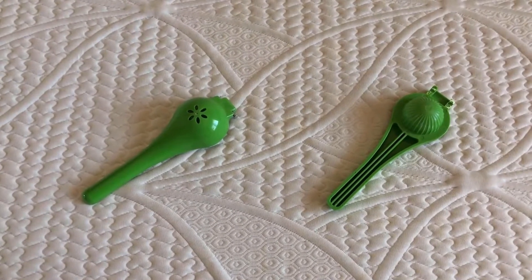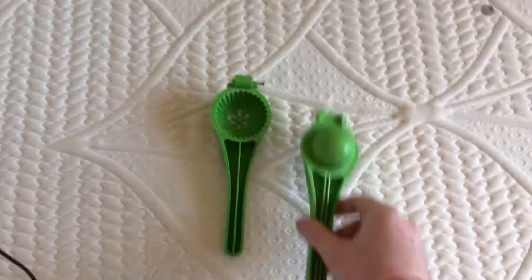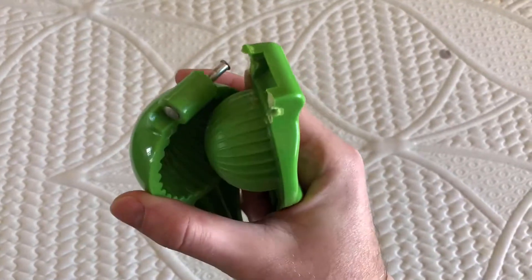Today I'm pissed. I'm pissed because my lime juicer is broken. Juicer, squeezer, whatever you want to call it, it's not supposed to be in two pieces. See that? It's trash.